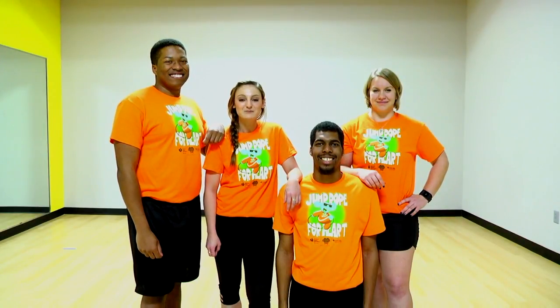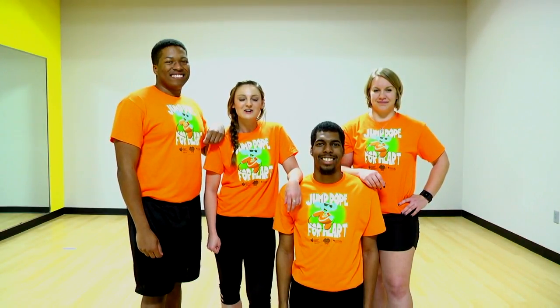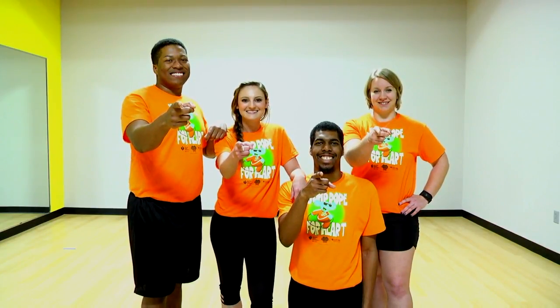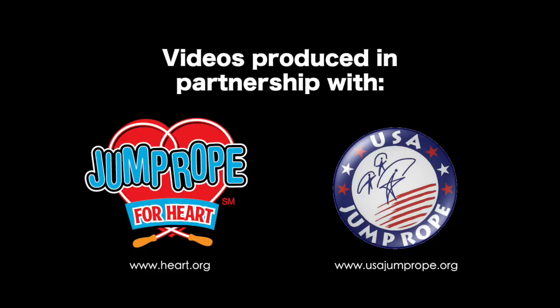Hi kids, make sure you keep practicing and don't give up. We all started in Jump Rope for Heart, and now it's your turn.